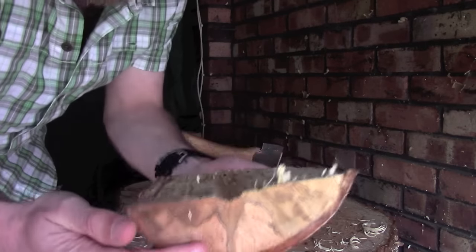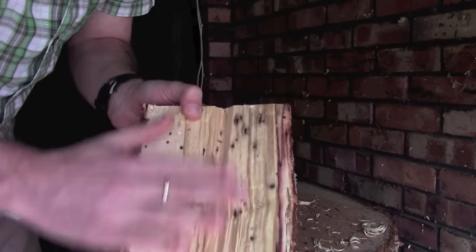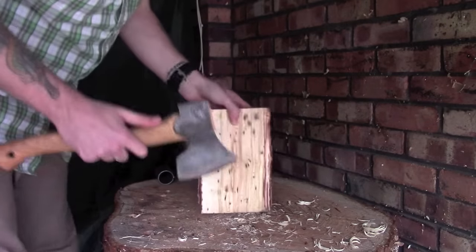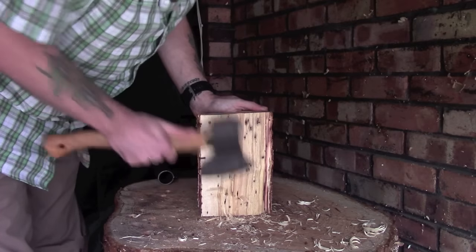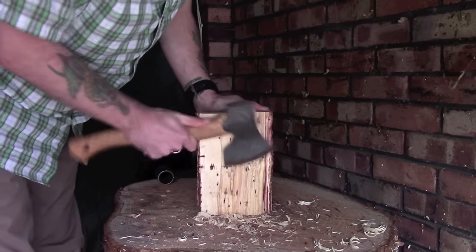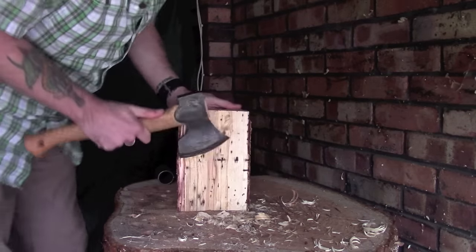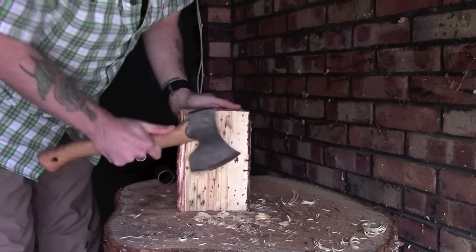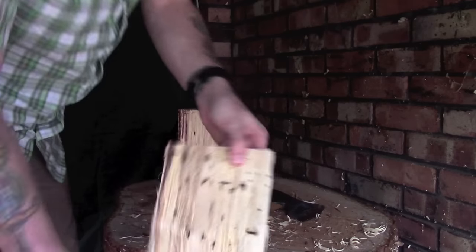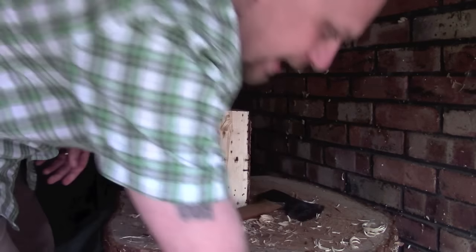Hopefully you can see there that it's now a lot smoother. There's still a little bit of a channel in the middle, and this is where you decide how much work and effort you want to put in — you can carry on smoothing it down as much or as little as you like. To be honest, for my purposes you don't really need to make it a hundred percent smooth. There are still a few little lumps and bumps, but you're just smoothing it down in a more general way.